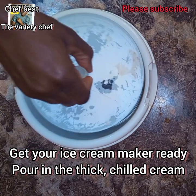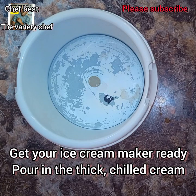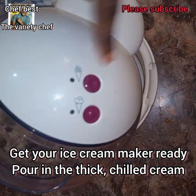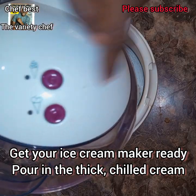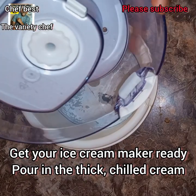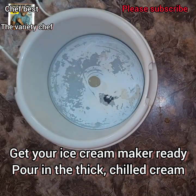After the hours, get your ice cream maker ready. Pour the chilled ice cream mixture into the ice cream maker and start churning.